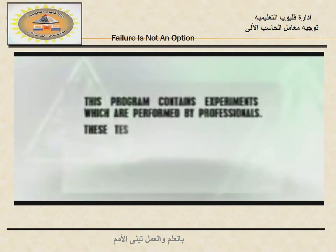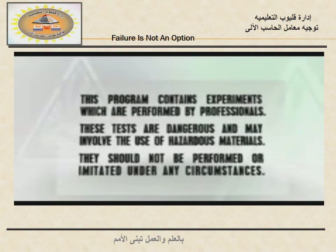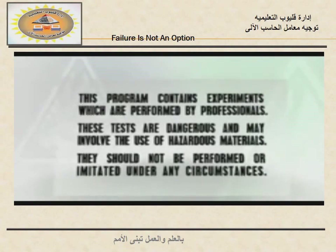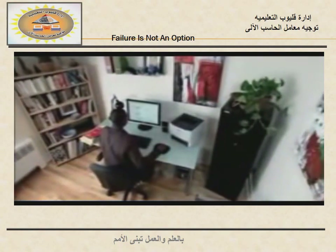This program contains experiments which are performed by professionals. These tests are dangerous and may involve the use of hazardous materials. They should not be performed or imitated under any circumstances. The laser printer.